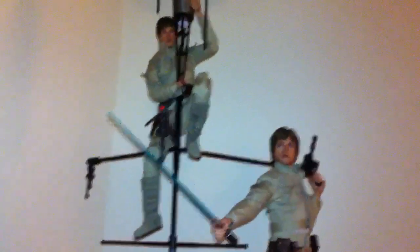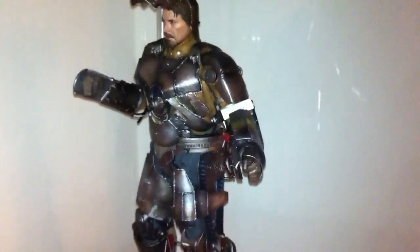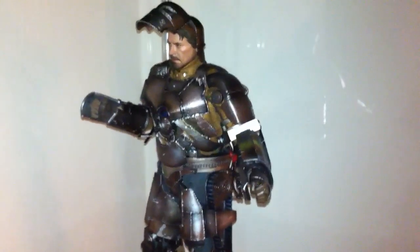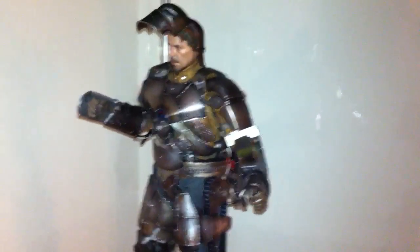Everybody knows about Iron Man. Now they have the Hall of Armor where you can purchase all seven, which I want to do — but unfortunately I only have one Iron Man figure, so we've got to work on the other six. That is a plan for 2013.